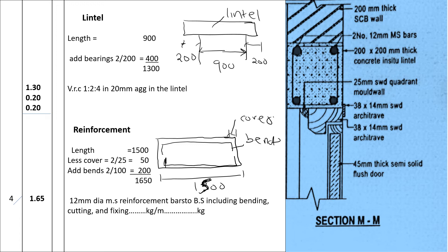Now for the lintel. The width of the opening is 900. We add bearings that protrude outside — assumed at 200 millimeters each side — giving a total length of 1300. The lintel thickness is 200 millimeters and the height is also 200 millimeters. We book it as 1.30 by 0.20 by 0.20, described as 1:2:4 concrete with 20-millimeter aggregates in the lintel.